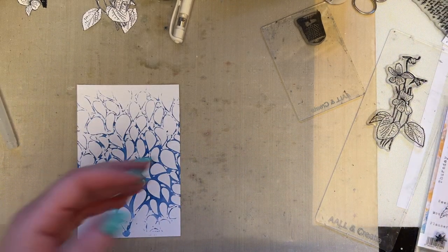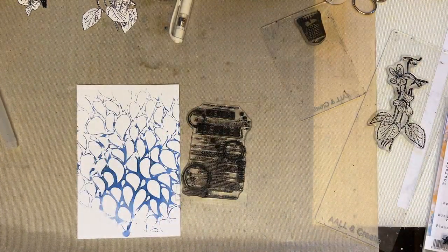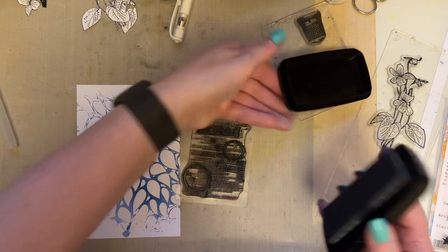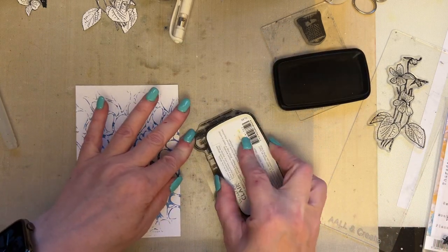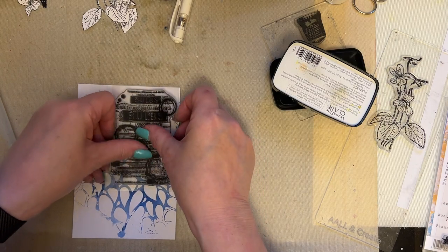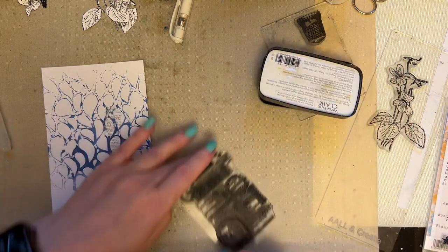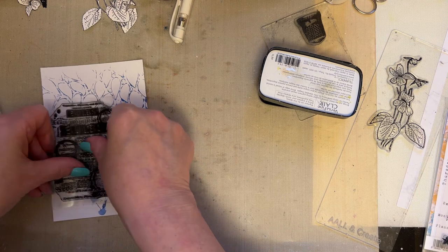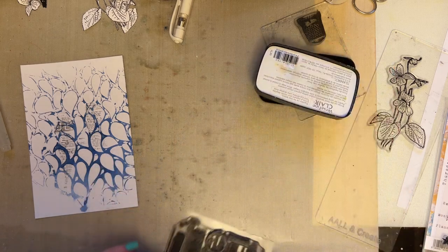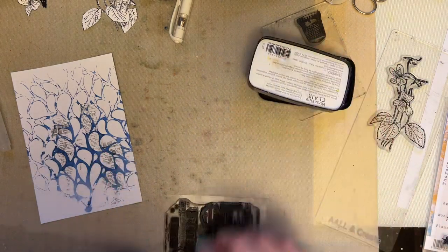I'm then going to use my bulb gazette stamp, which is 907, and I'm going to use some grey ink — VersaFine Clair Morning Mist. I'm just going to dab sort of randomly and add a little bit of stamping randomly. You know how I've said before to bend the stamp so it's a little bit more random. It works beautifully when you've done some stenciling underneath if you stamp quite randomly.